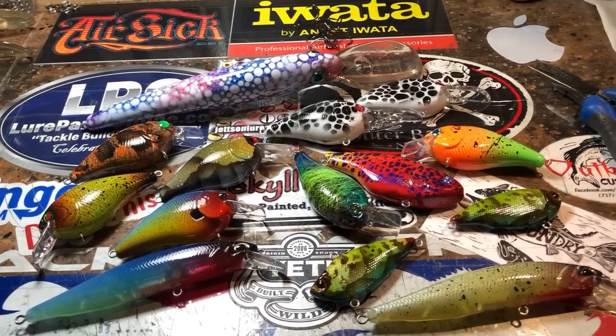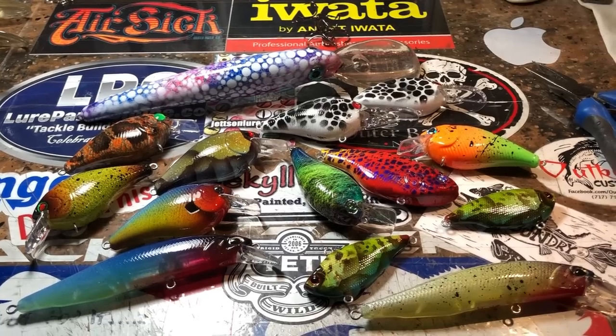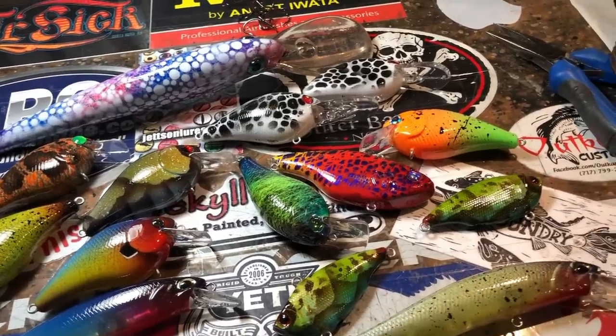TGIF everybody. Hey, it's Jenna Jekyll Bates. Today is Friday, April the 5th of 2019. This is your weekend shop update and we've got a few pieces to get through this morning.